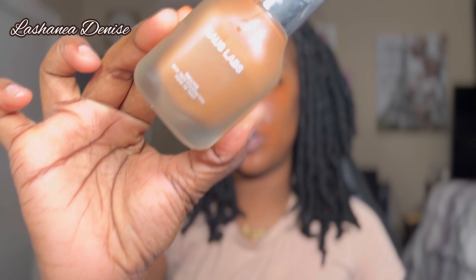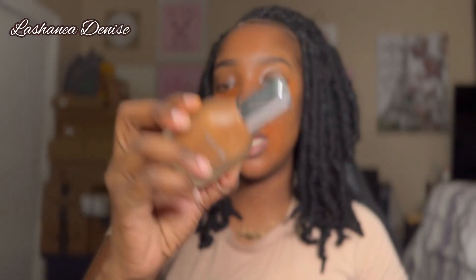Now I'm going to go in with my foundation — this is the Haus Labs foundation and the shade I'm in is 450, that is medium deep. This foundation is bomb. I got it as gratis when I worked at Sephora, and when I tell you this foundation will have your skin looking like a filter in person — that's how good it is. I take two pumps and place dots on each side of my face.